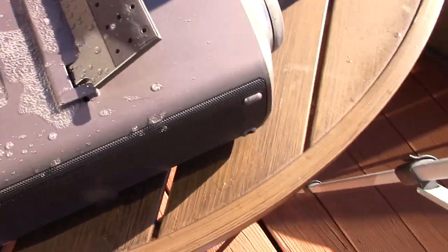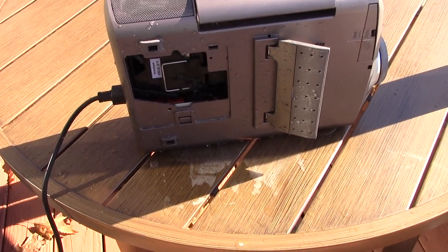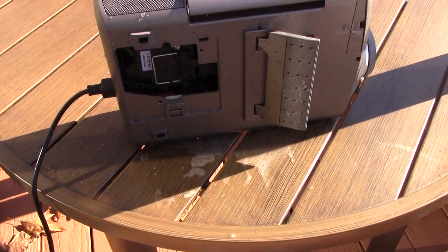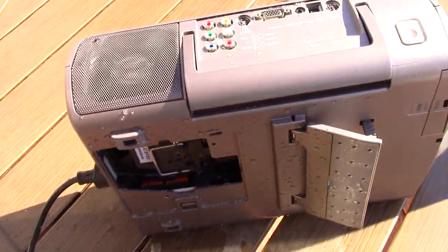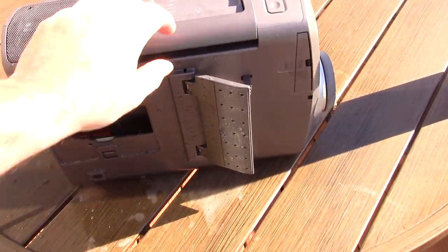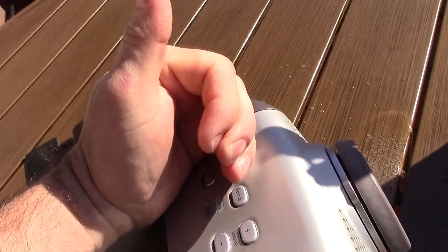And it finally dies. My god, I think it's dead — I'm pretty sure it's dead. Still making hissing sounds.